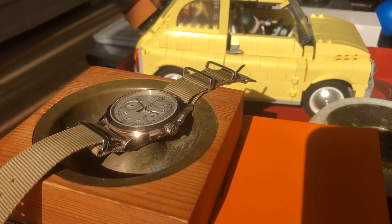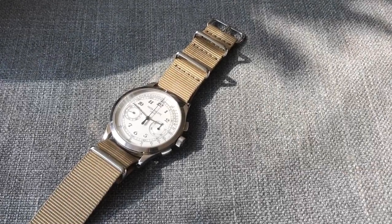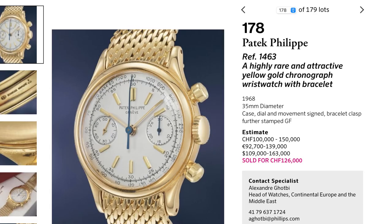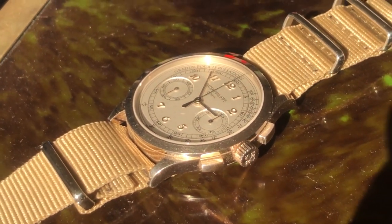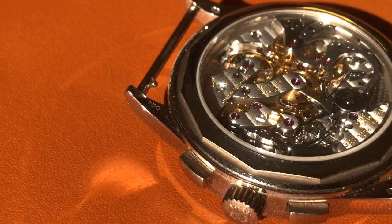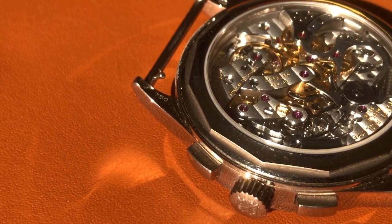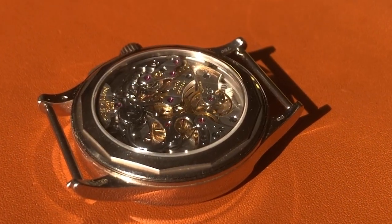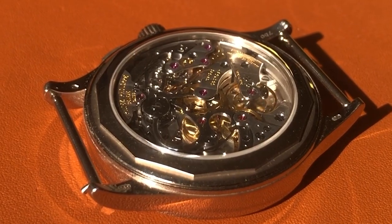The 5170G chronograph actually comes from a long lineage of chronographs. Before the 5170, Patek made the 5070G, and before that, the 1463G, and the first chronograph they made was the 130G. We're looking at the 5170G because it's the first chronograph that uses Patek's in-house movement — their first in-house manual chronograph movement. It took them five years to research and make, and it has a 65-hour power reserve. It marks a new beginning for Patek, as they moved away from the old Lemania movement to this new in-house movement.